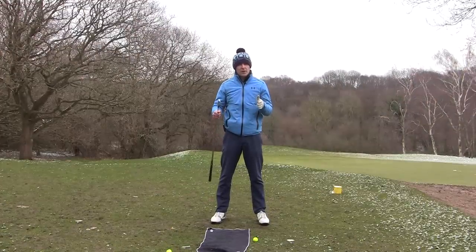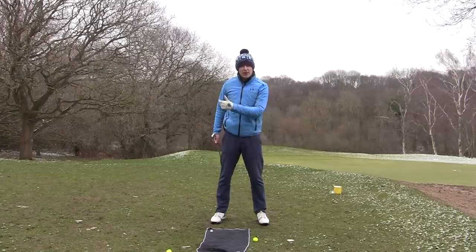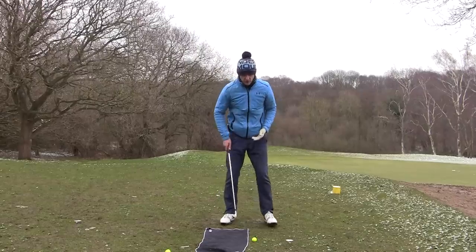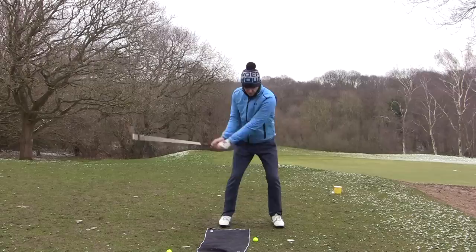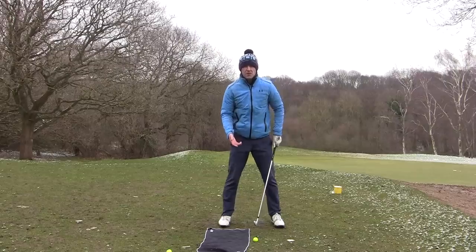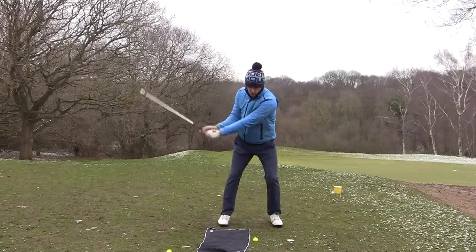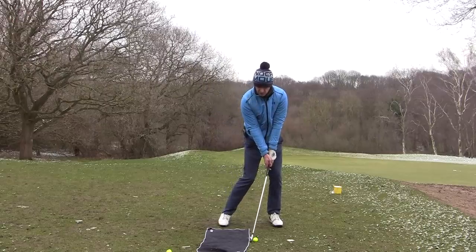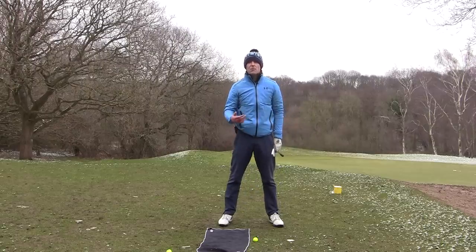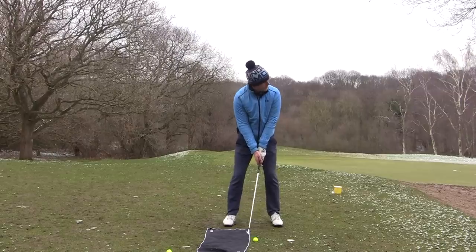Now that you've set up correctly to an iron, you need to train the way you strike an iron versus a wood. To encourage a downward strike, one of the best drills is simply get an old towel and stick it along the ground behind the golf ball. For those of you not striking your irons well, you might find that you sit back, your sternum falls backwards, and you start to strike the towel. We don't want that - it leads to poor strikes. What we want is a downward strike, so swing and avoid this towel as you come down, striking the ball then the ground.